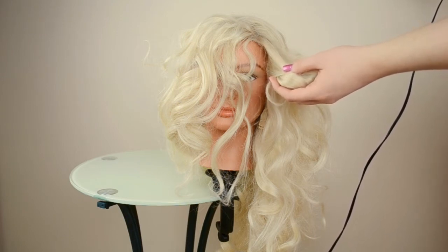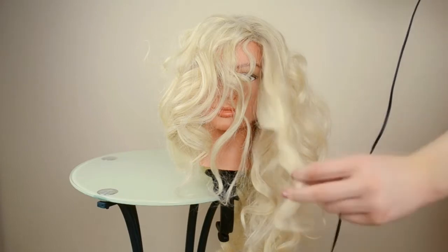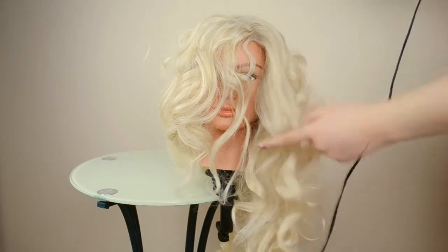You can see it makes it a lot looser and more natural looking, like hers is.